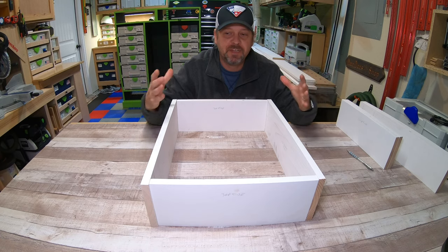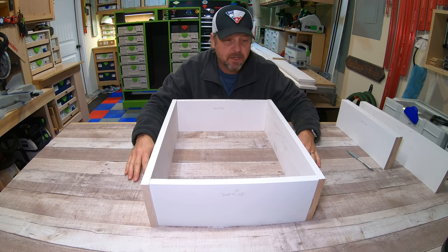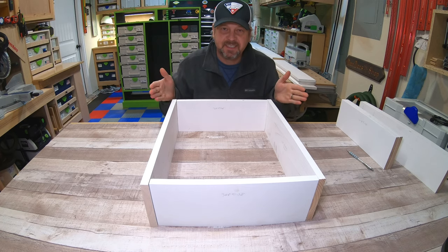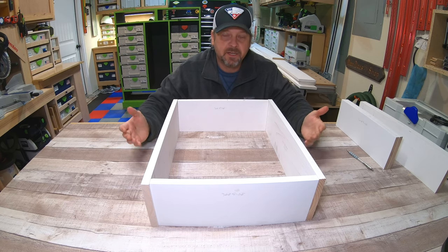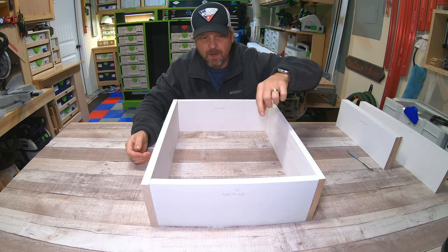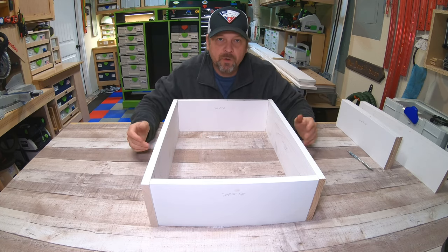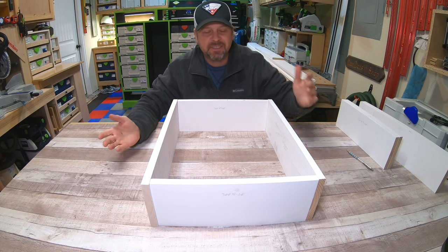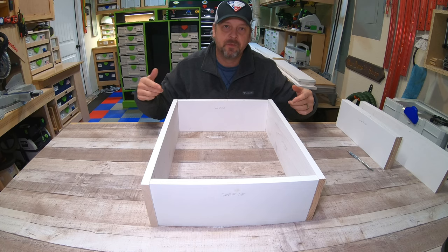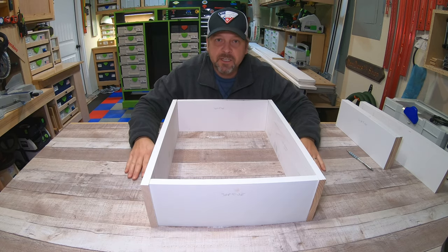If you put the front and back inside your sides, you get shear strength — it will never fail if done correctly. There are thousands of ways to affix the sides: pocket holes, dominoes, whatever works for you. Just make sure your carcass is square and the front and back sit inside your sides. For a nicer piece of furniture I'd cut a quarter-inch dado and use quarter-inch plywood for the bottom, but since this is shop furniture I'll simply glue and tack a piece of quarter-inch plywood to the bottom.